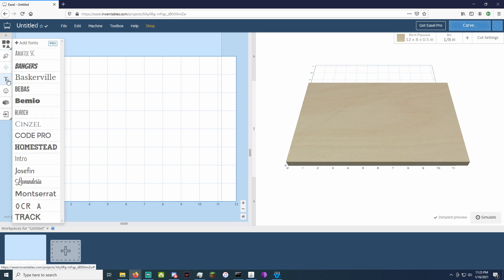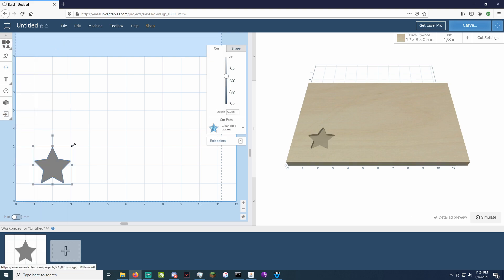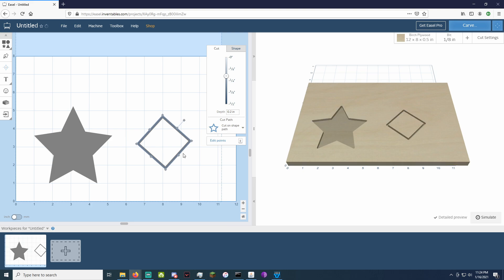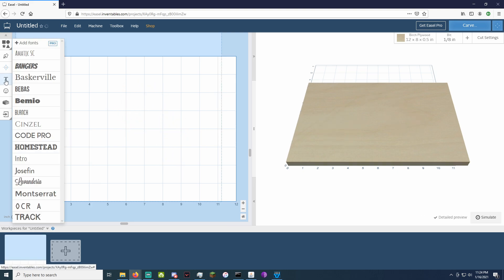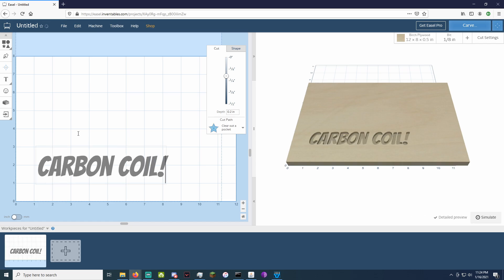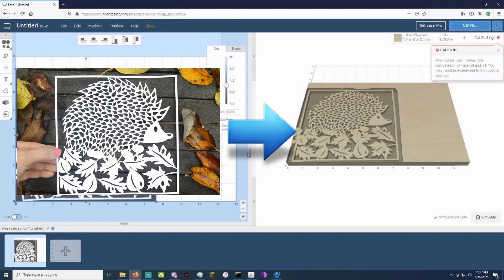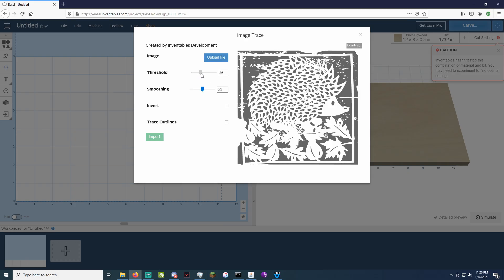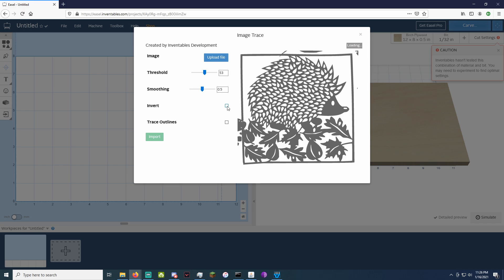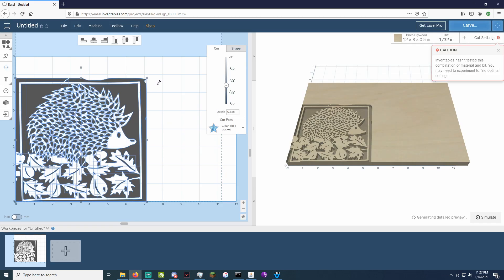This online software has many useful tools to help you create carvings. The Shape tool, as is hopefully self-evident, can create shapes. The Text tool can create text of different sizes and fonts. And the Image tool can be used to turn an image into a carving. There are a few settings for each of these tools that you might want to play around with, but these tools are pretty easy to learn, so I suggest you play around with them and see what the software can do.